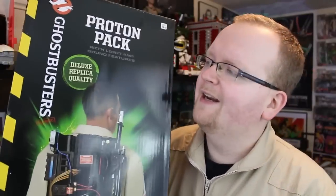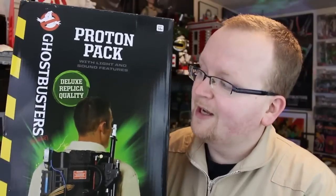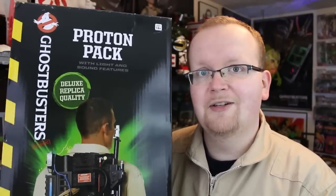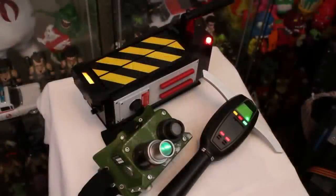Hey everybody, Jason here of GhostbustersNews.com, and yes, today yet again we are talking the Spirit Halloween Ghostbusters Proton Pack. And this thing has been a big hit for Spirit ever since it came out last year. I mean, that's not a surprise — it's only $69.99. And before we go too in-depth about the Proton Pack, let's remind everybody out there that Spirit also has an entire line of Ghostbusters hardware, including the Ecto Goggles, the Ghost Trap, and the PKE Meter.